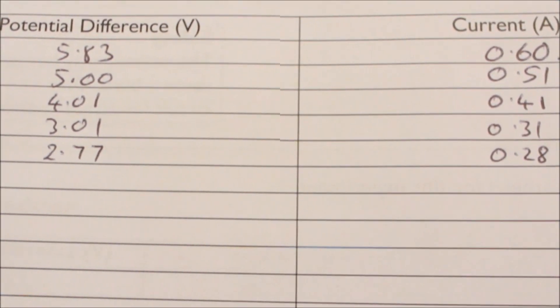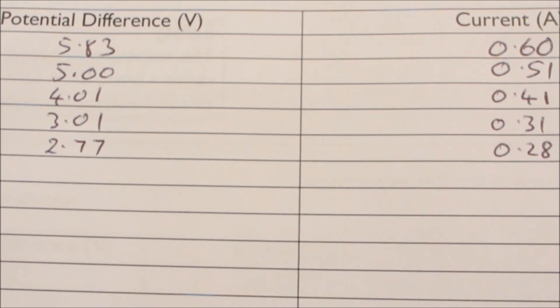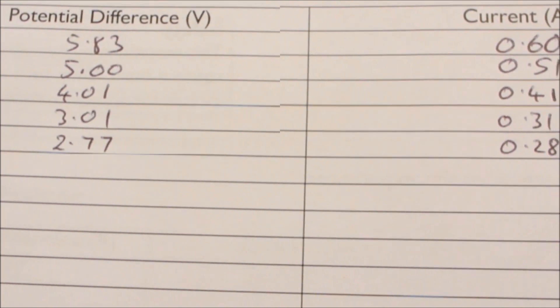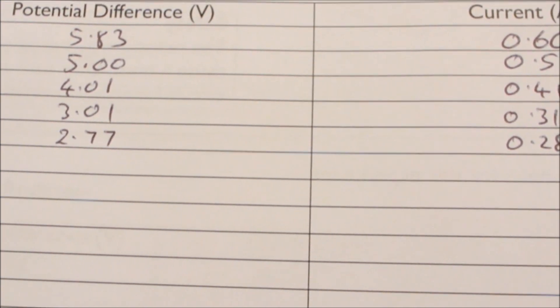Here are the measurements I've just taken for the positive potential difference. You can see I can only go between 5.83 and 2.77 volts potential difference.